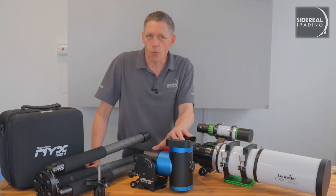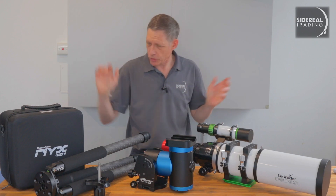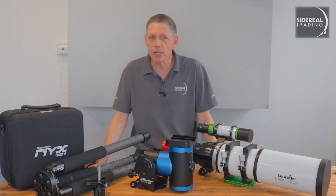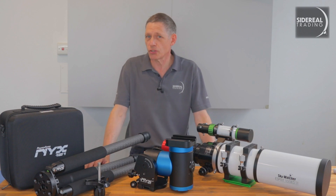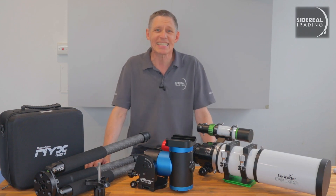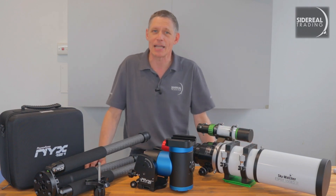This Pegasus NYX 101, as you'd expect for a super portable mount, comes in a tiny little case. I've also got a matching carbon fibre tripod here. I've got some adapter plates and a set of standoffs so we can raise the mount a little bit above the tripod. Incidentally, the tripod weighs just two kilos and it's going to take up to about 50 kilos — that's insane.